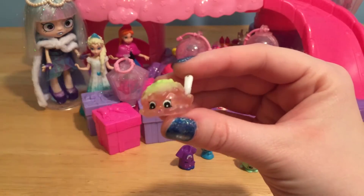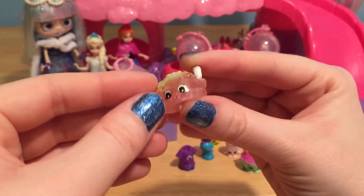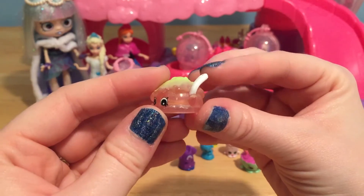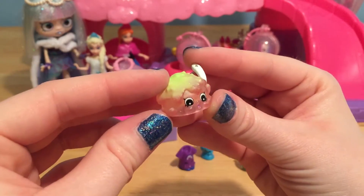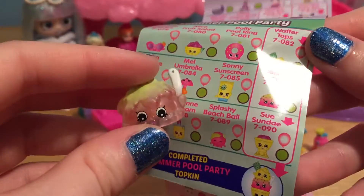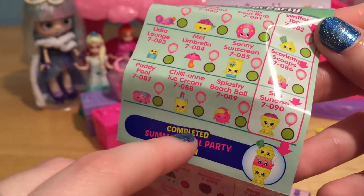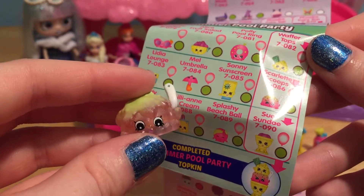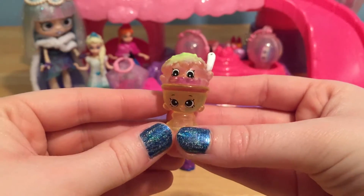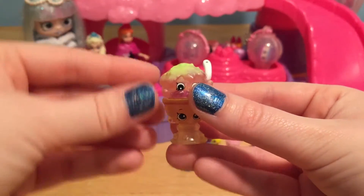How cool is this Shopkin? This is another little Topkin and this looks just like a num-num — it's so cute with a little spoon over here. This is Scarlet Scoops and she is from the summer pool party. She goes on top of Sue Sunday which we already have. Let's put this on top — how perfect. We are just missing one to have a complete Topkin.